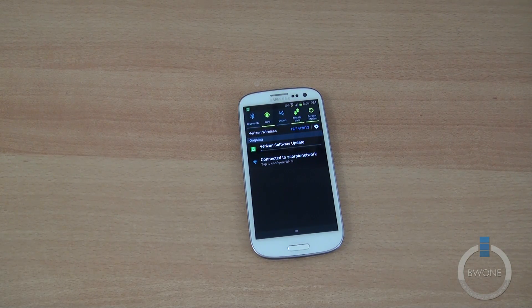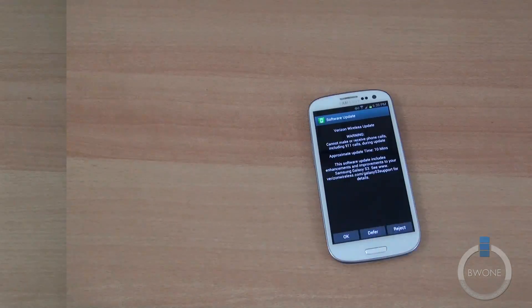The download is about 400 megabytes or so, so it's going to take a little bit of time. It's going to be faster over Wi-Fi, which is what we're doing right now. Once it's downloaded, we'll move on to the next part.